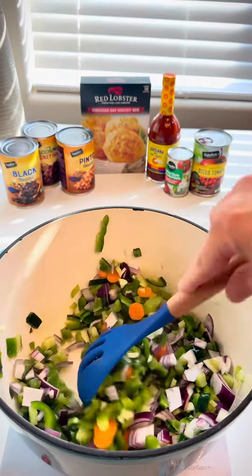Six ounces of tomato paste. Let that caramelize for a few minutes. Add one pound of 80-20.